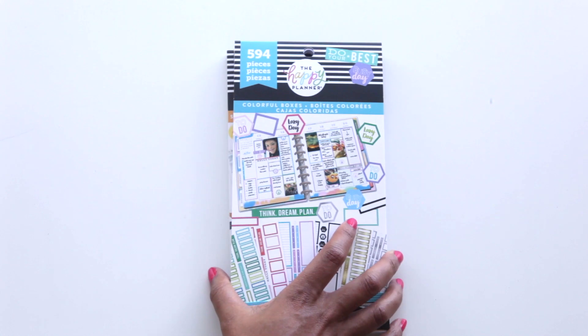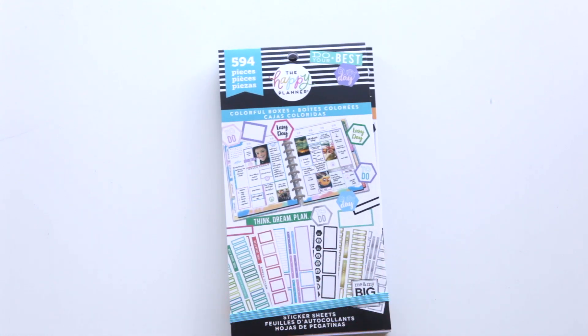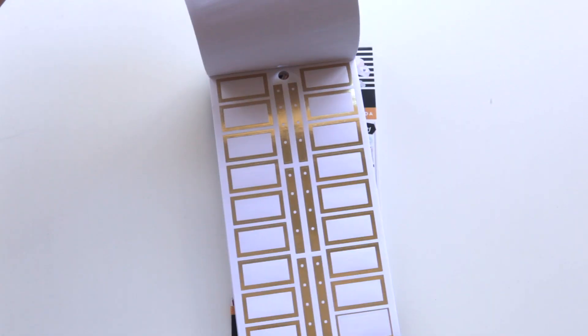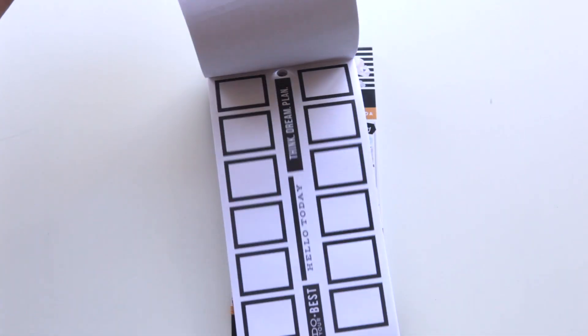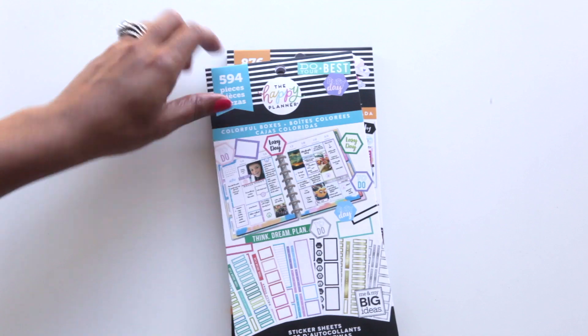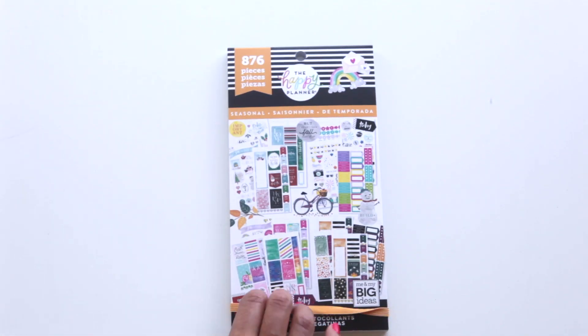I also picked up the Colorful Boxes pack. As a functional planner, I really needed these — I kept telling myself that. I've already used some. Basically it's different colored lined boxes, blank boxes, grid boxes in several different colors. This was a must-purchase and I'm so glad I got it — I love all of these.